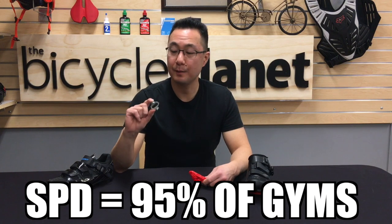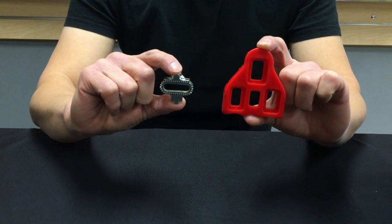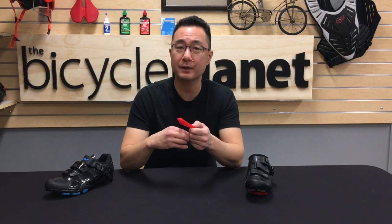Ninety-five percent of the gyms will accommodate the SPD cleat. Some gyms will accommodate the delta cleat. Come into the store and we'll fit you on a shoe — whatever feels comfortable is right for you. Don't need to over-complicate it, and that's pretty much it. Thanks so much for watching, until next time.